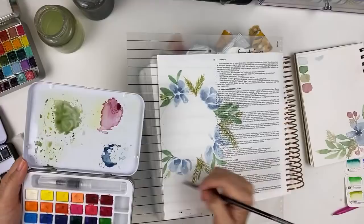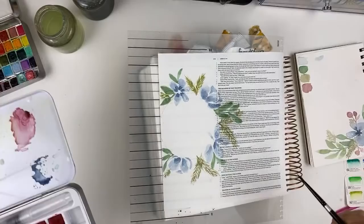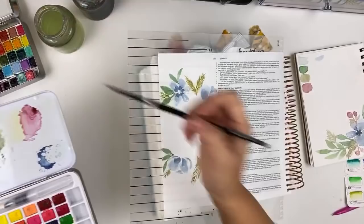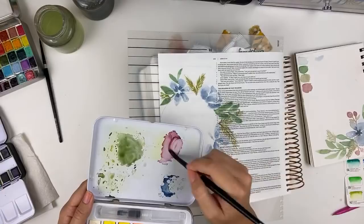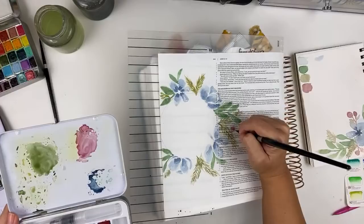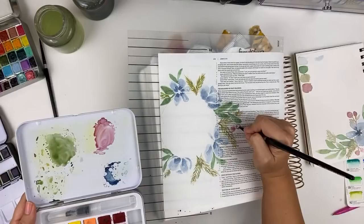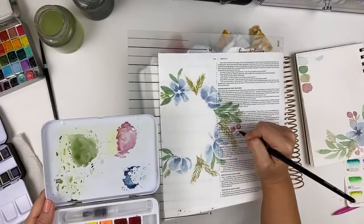If you missed the beginning, don't worry — this will be saved on my channel and you can go back and watch the whole thing. Almost an hour in, so now let's go in and do our little berries. I can use a bigger brush for that. These are super easy, they're just little circles. I am going to leave some white areas just for a highlight. If I was working on watercolor paper I could go back in with a clean wet brush and pick up color to give a highlight, but you can't do that on here, so I'm leaving myself some little white places.